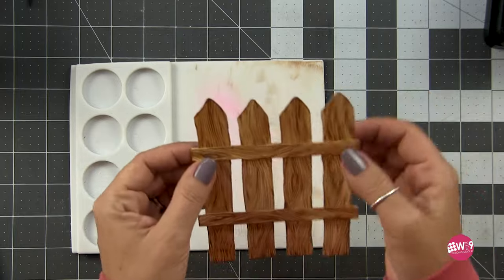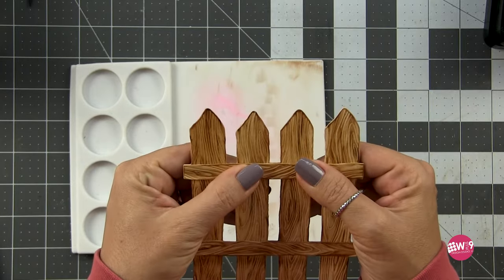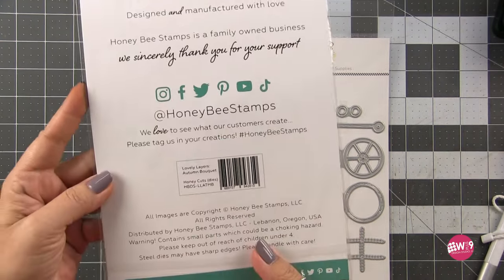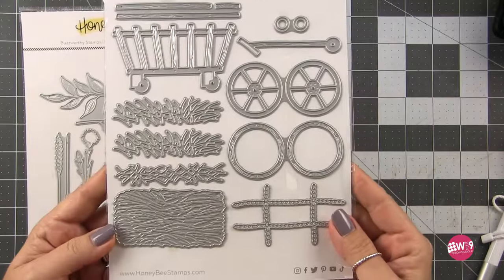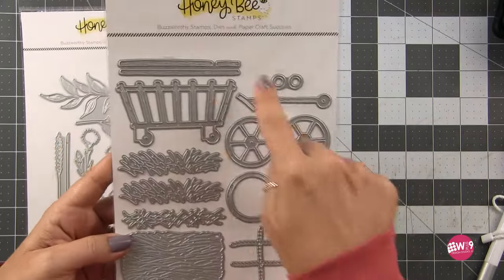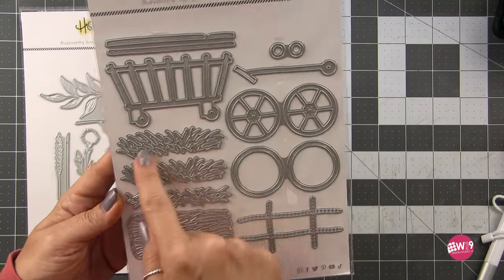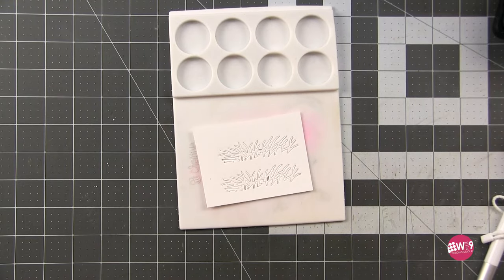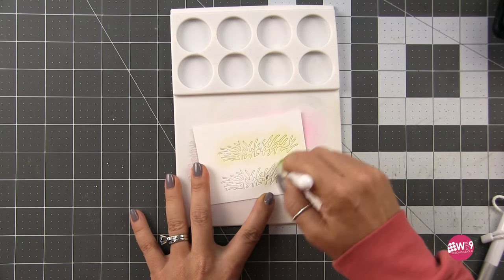This creates the cutest, most realistic little fence ever. For the rest of our scene we need some greenery, some florals, and I've turned to the autumn bouquet. This farm cart die creates the cutest little farm cart with hay — I'm going to use the hay to create grass. We're going to cut a couple of these little hay pieces and color them like grass. Can you believe everything on these cards started as white paper? It just amazes me what you can do with ink and paper.